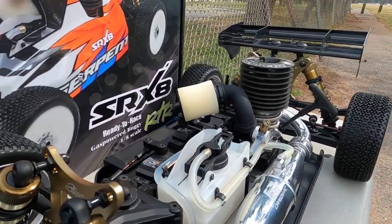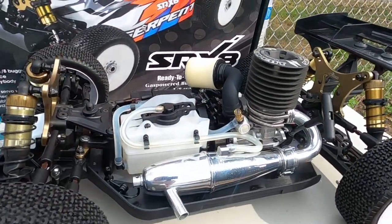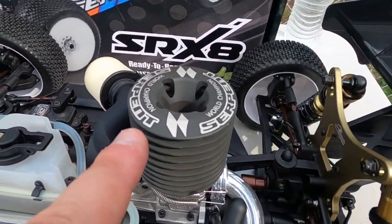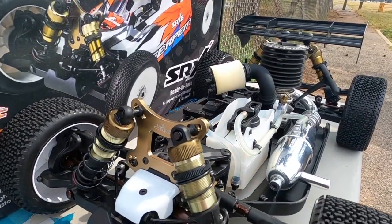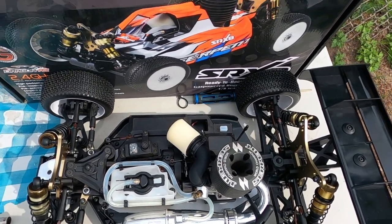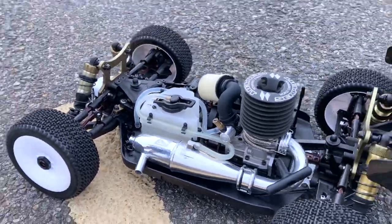The Serpent has cooled down. Let's do a second heat cycle — fire it up. I'm on radio control duty. Easy start, baby! Nice — world champion. We did about eight heat cycles on the Serpent — it's time to get it on the track.